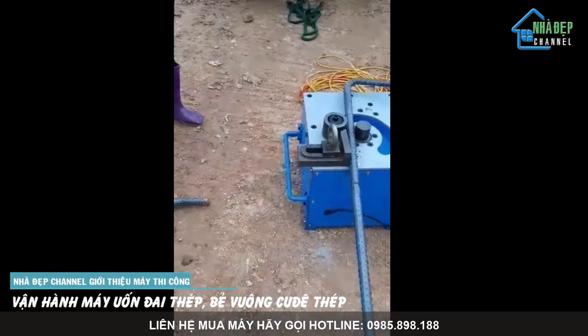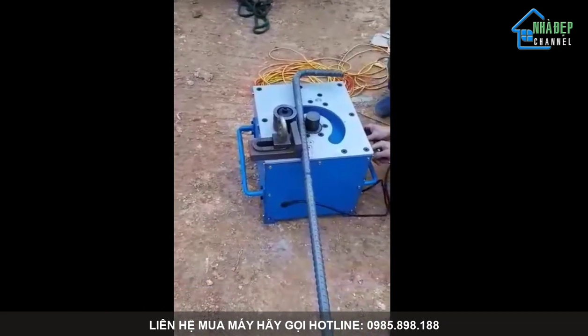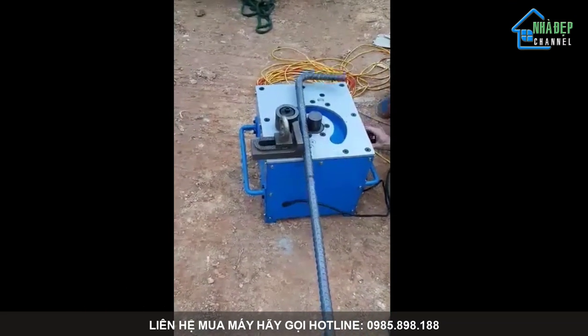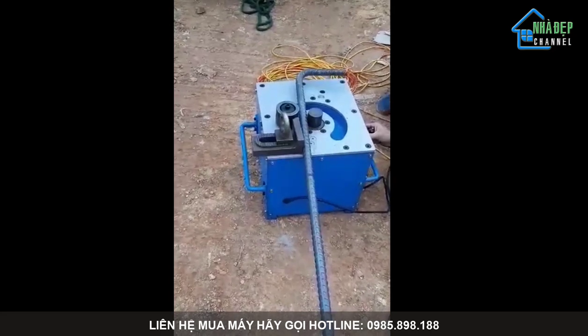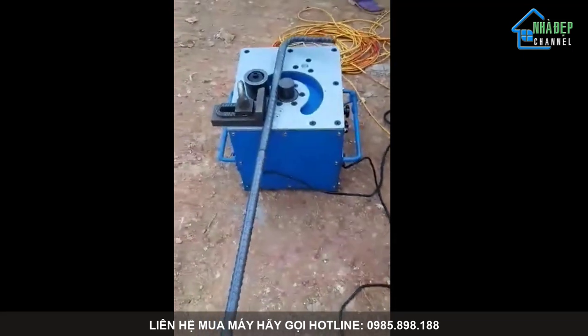Rồi, thế được rồi! Có thể thuột bẻ bớt tí được. Bà con, các bác có nhu cầu hãy liên hệ theo số hotline trên video.